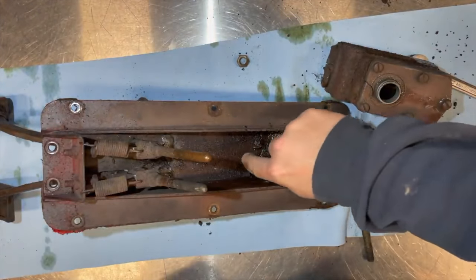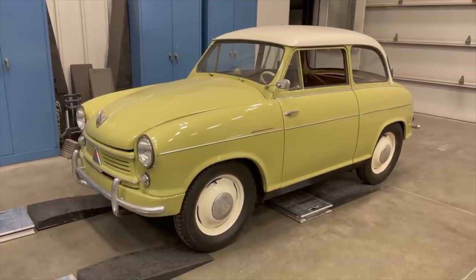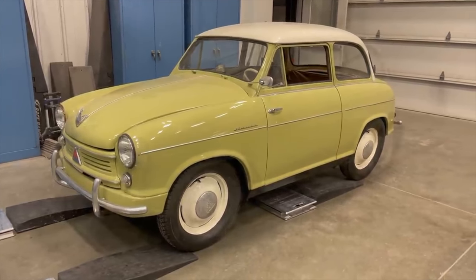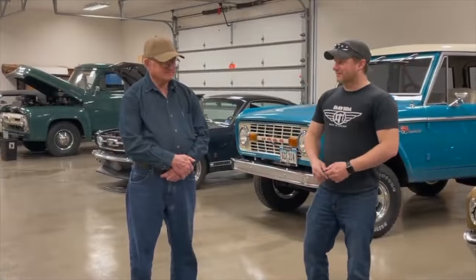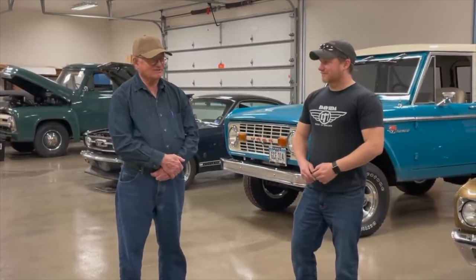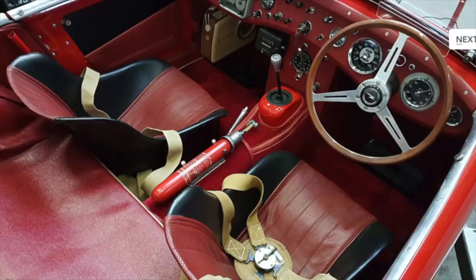Looks like I have some bonus bolts in here. Next up is my 1957 Lloyd LP600 Alexander. Thanks for that — yeah, you're welcome, no problem. It's nice to have a son who likes to do this kind of stuff, like I do. Or from the original XOH 276.